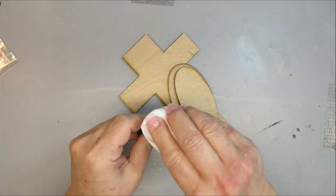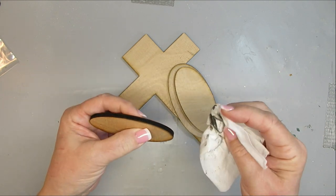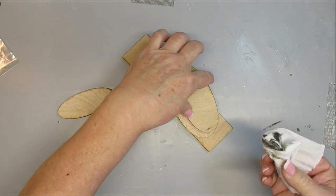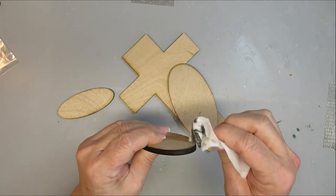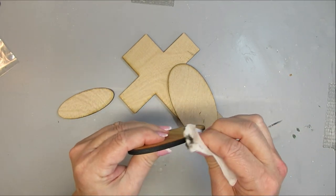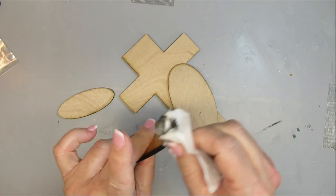This is a craft kit available on my Etsy shop. When you get one of my craft kits, the first thing you need to do is take a baby wipe or a wet cloth and just wipe off some of the char around the edges. These wood pieces are all cut with a 10 watt laser and that does leave some burn marks.